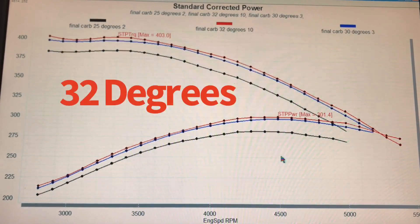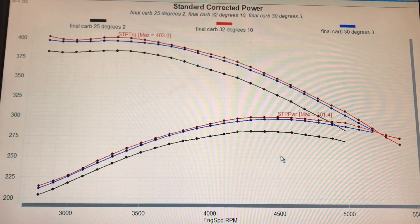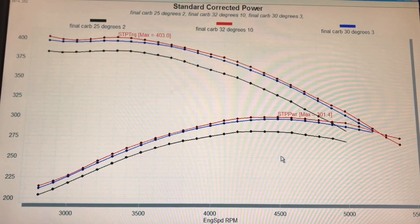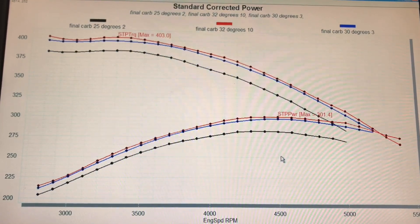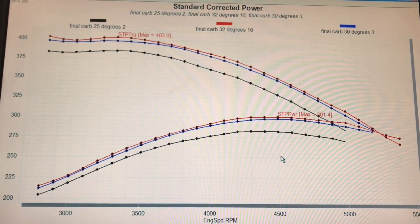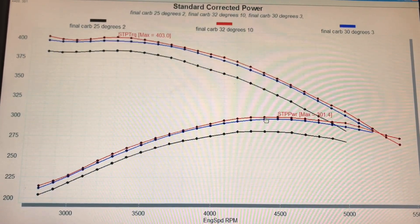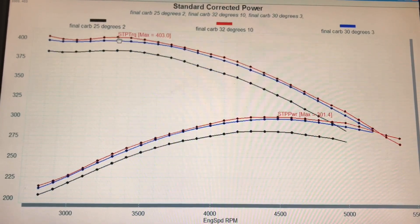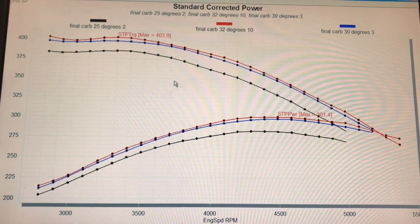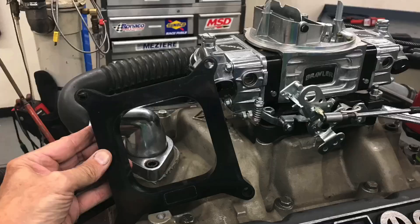We went up to 32 degrees. Now if you look at the curve, you start understanding what's happening. We got a pretty good jump going from 25 up to 30, but a very small gain going from 30 up to 31–32 degrees. We know that there's really not much more power left because peak power was only 301 horsepower. Peak torque was up to 403 foot-pounds of torque. You can see we're not getting really very much after this timing level.